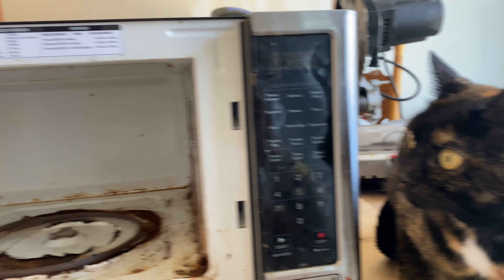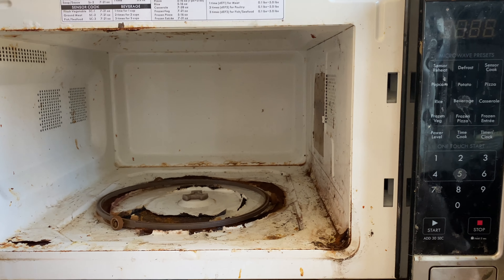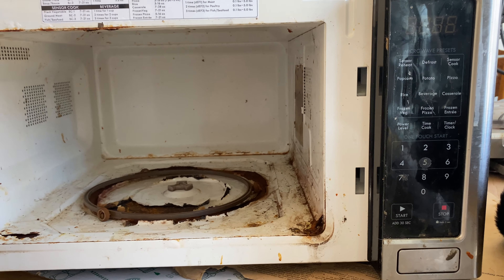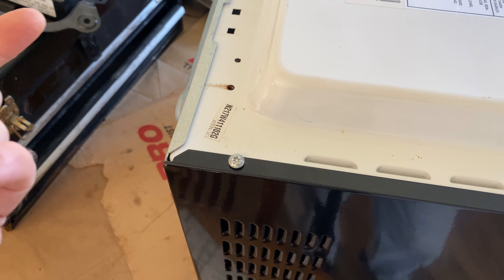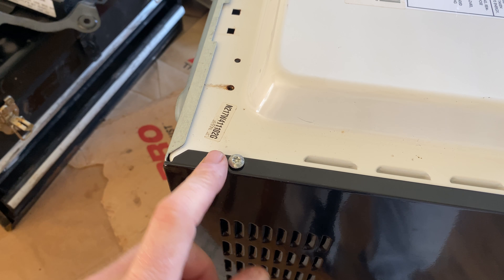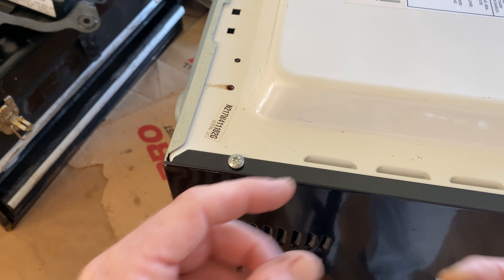We're going to take the microwave apart, me and Meadow, and we're going to see what's inside. I can only imagine most of the same pieces will be inside. So, we turned the microwave over, and to get this top shield off, this has a security bit in it — just like our old microwave. This one happened to have all four of the back bolts with a security tip.